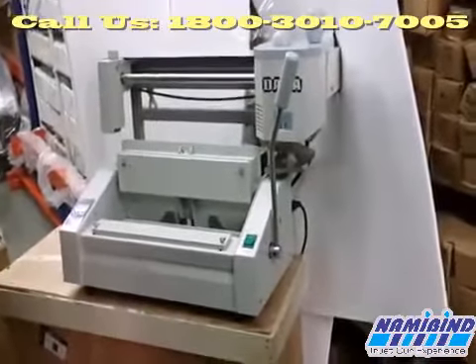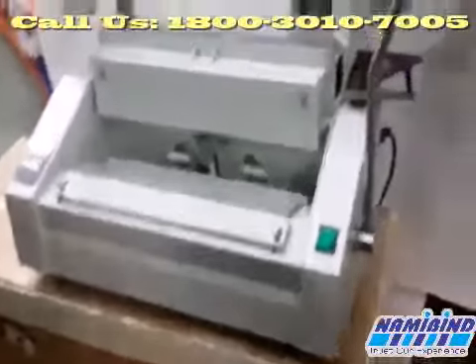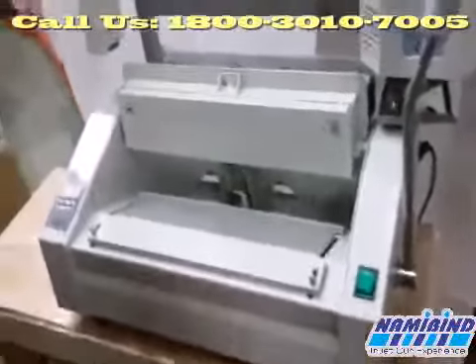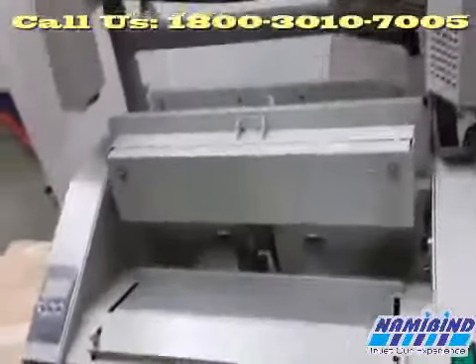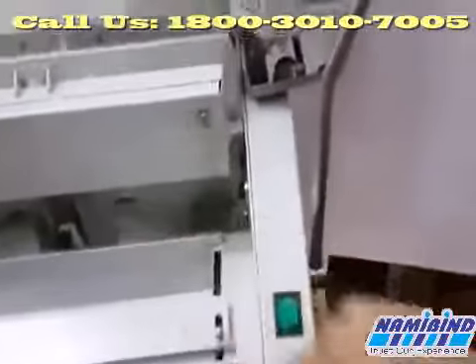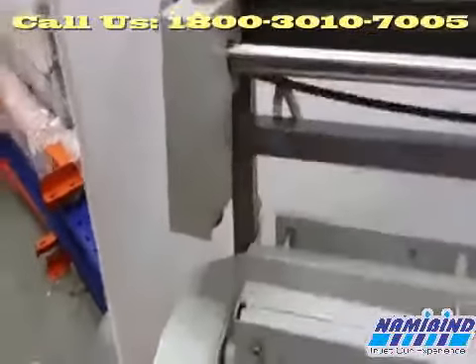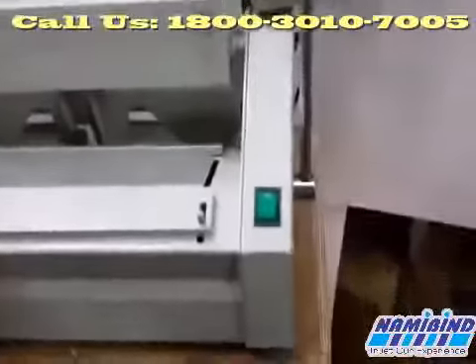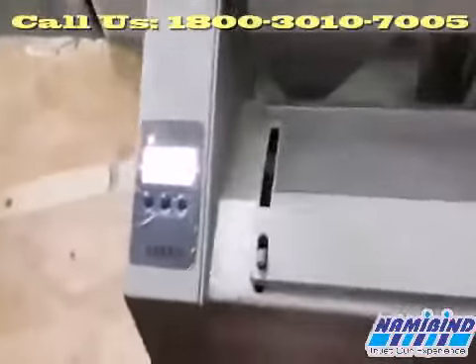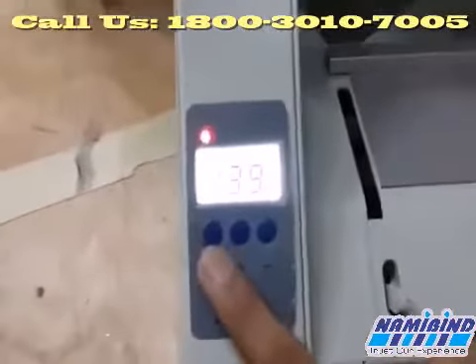This is the T30 perfect glue binding machine — a semi-automatic type of glue binding machine. On this machine, a small display panel is given. This part is for clamping, here is the on/off switch, here is the glue tank, and this is for the trimmer.